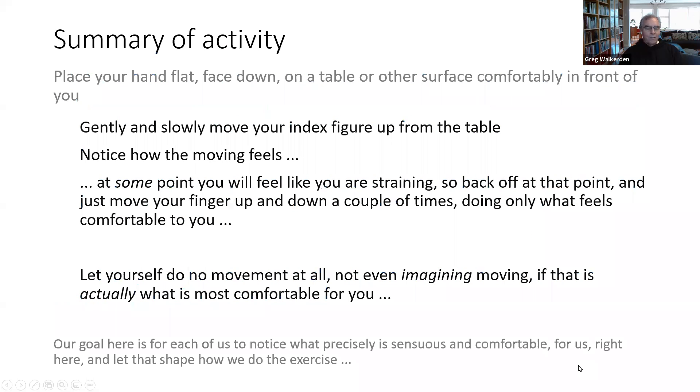We're going to do a simple little exercise now. If you're in a classroom, you could get people to put either hand flat down on a table. We're all going to put our hands up on our shoulders so you can see what we're doing. Just take a moment to relax and arrive here, then gently and slowly move your index finger up from the table — just a little.